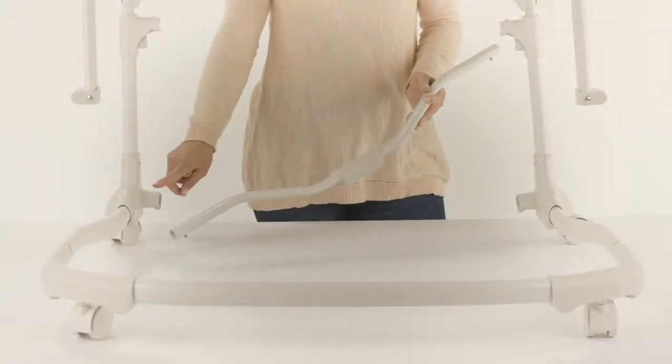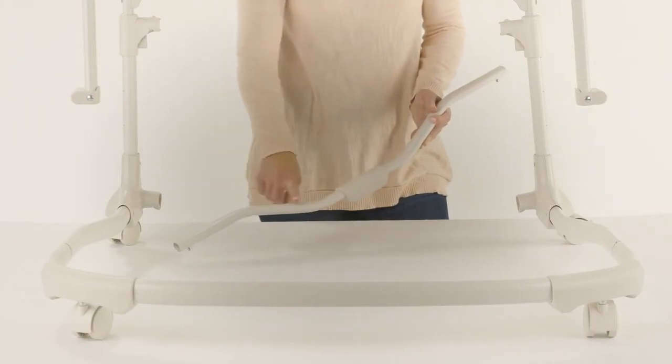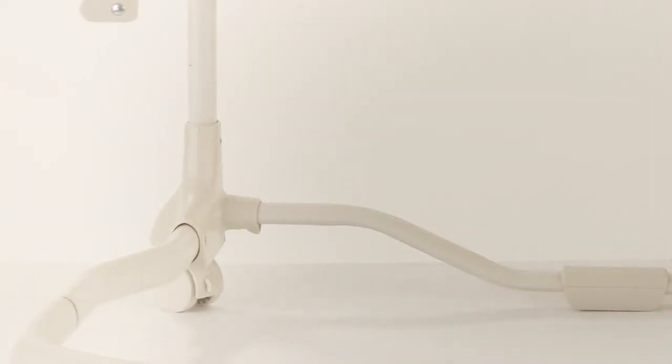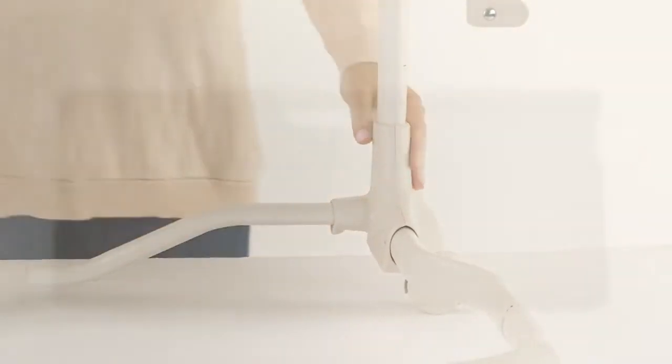Next, locate part number 10, the floor tube. This will attach to the lower part of the left and right height adjust tubes. The curve on this piece should be facing the floor. Be sure to listen for a click and make sure the locking pins are securely in place.